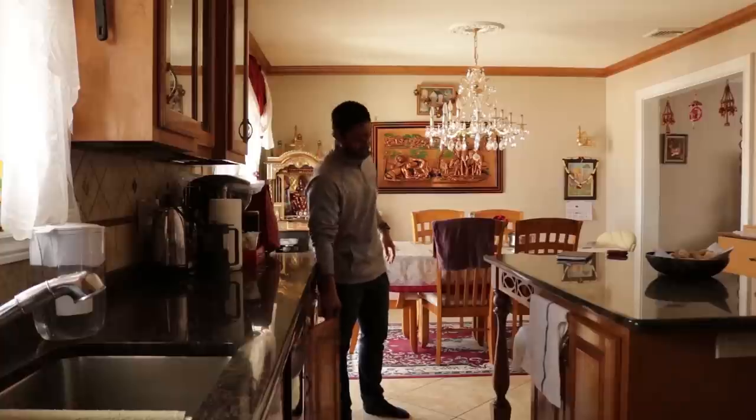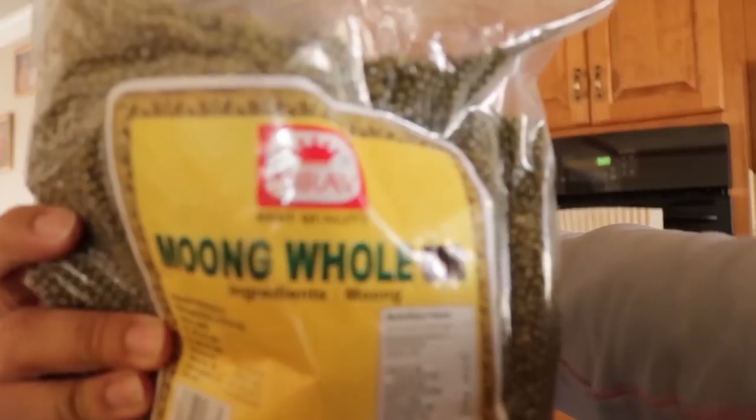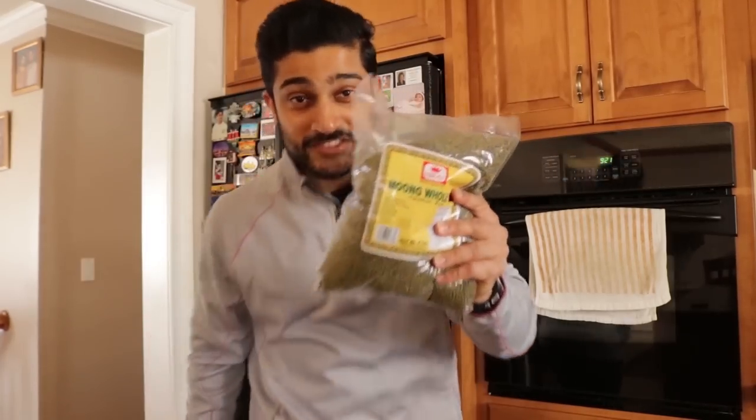What do you usually use for cooking this? Pots and pans. Any size in particular? So, this is what we're going to be making with the help of my mom. It is a moong — a lentil, pronounced M-O-O-N-G. This is only $3.